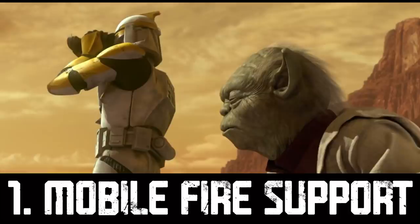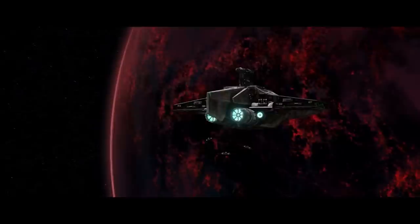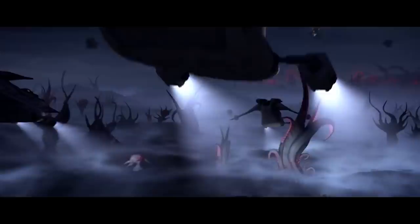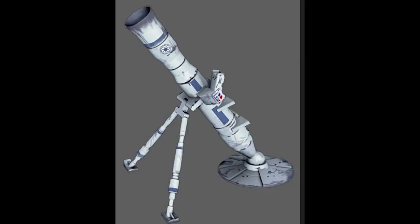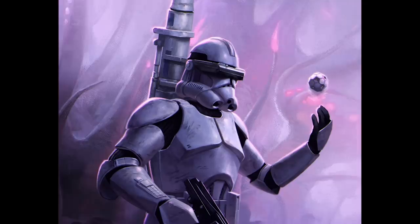The M201 mortar system is the Republic's lightest and most mobile indirect fire support platform. We first see them in action during the Battle of Umbara in 20 BBY in the hands of the famous 501st Legion. Umbara was an incredibly difficult campaign — the planet was located inside a nebula and lacked starlight, making the surface perpetually dark and covered in mist and fog. Most of the planet was overrun by thick jungles full of carnivorous plants, making the terrain unsuitable for anything larger than an all-terrain reconnaissance transport. The standard M201 mortar system used by the GAR could be carried and operated efficiently by a single rifleman, weighing around 20 kilograms.